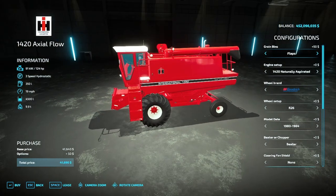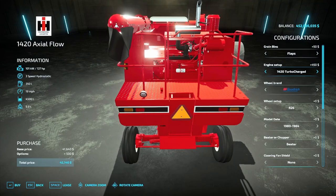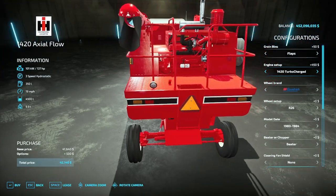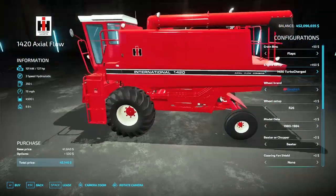Then you have your engine setup — you can get a standard 1420 or you can get a turbocharged engine. This was offered as a kit; I believe it may have been an aftermarket kit or one offered by International Harvester themselves, but it is an option on here.